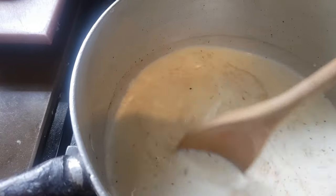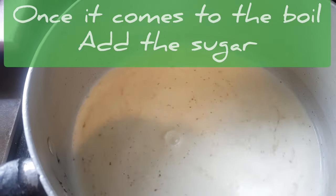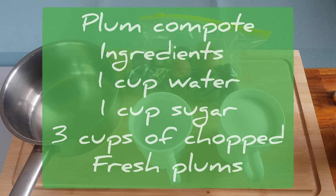So we get on a high heat to start with and we're going to bring it to the boil. Just remember you want to keep an eye on this — every five or six minutes you want to give it a nice good stir, or else it's going to stick to the bottom.